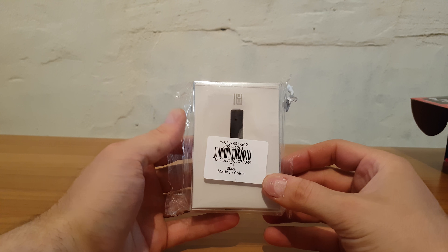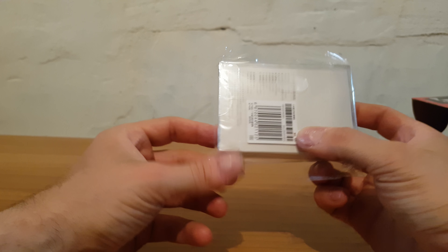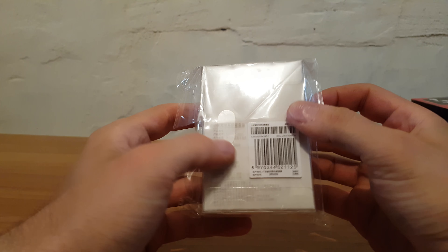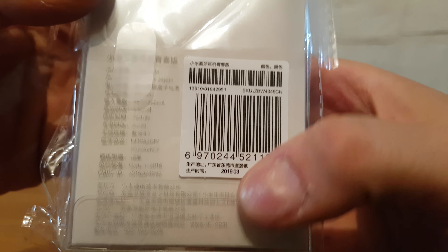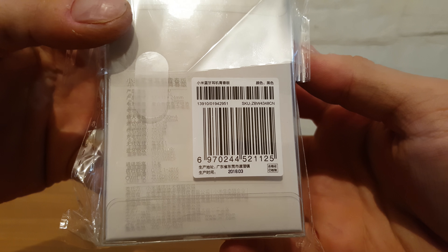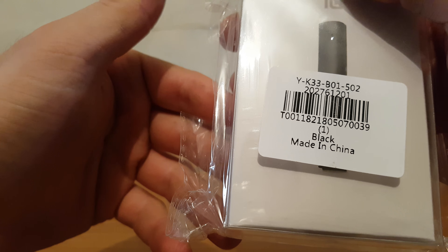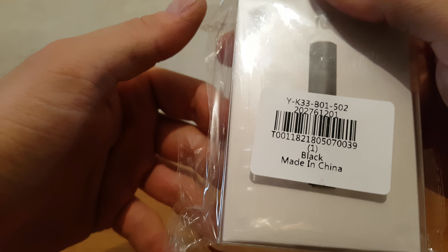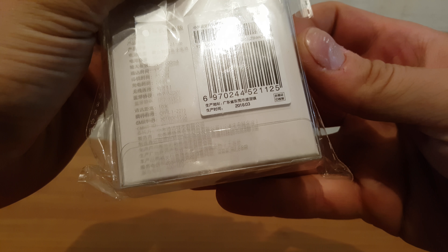Hello again guys, my name is Andrew, and today we have an unboxing of this Xiaomi Bluetooth. March 2018 model, made in China — it's a Black Yak 33, etc. Okay, let's see what we have inside.